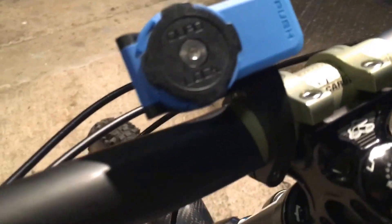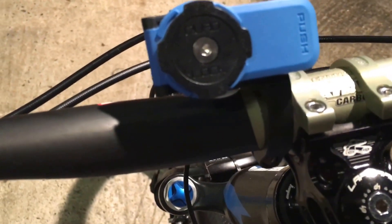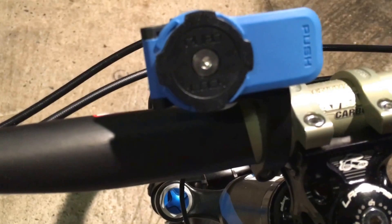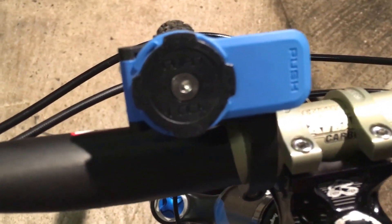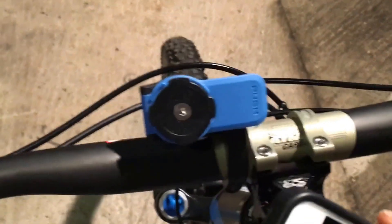This one's far more sturdy than the old mount. As you can see, there's a proper mount that attaches around your handlebars, as opposed to the older one which was more of a rubber band type mount that used to fall off over time. Now we'll attach a phone on there and see what it looks like.